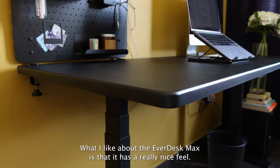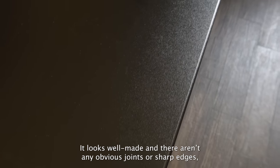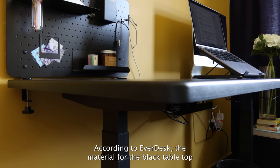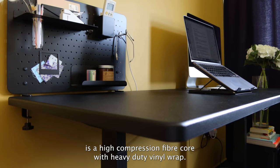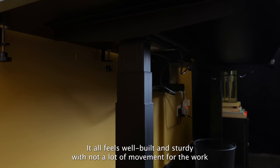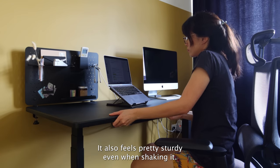What I like about the Everdesk Max is that it has a really nice feel. It looks well made and there aren't any obvious joints with sharp edges, with the sides smooth and all curves. According to Everdesk, the material for the black tabletop is a high compression fibre core with heavy duty vinyl wrap. It does scratch a bit easily so you'll want to be careful. It all feels well built and sturdy, and it also feels pretty sturdy even when shaking it.